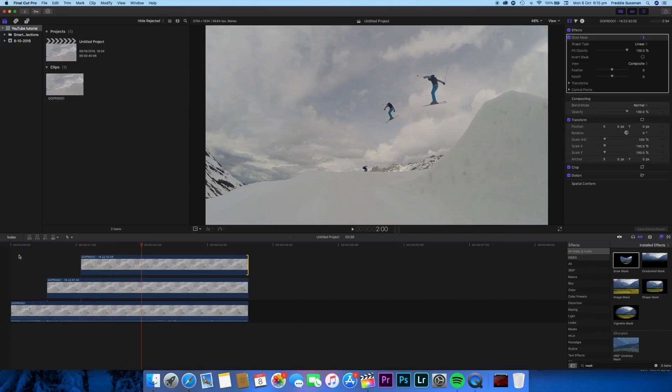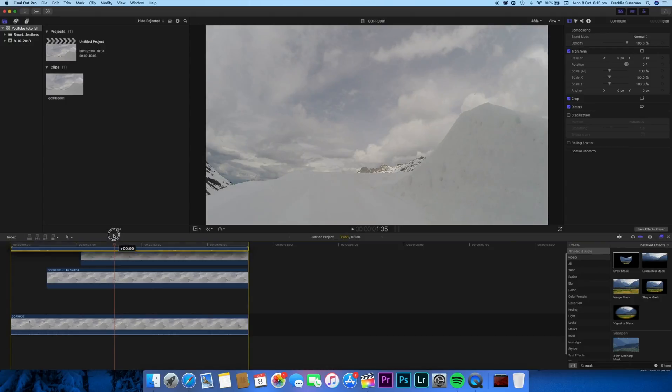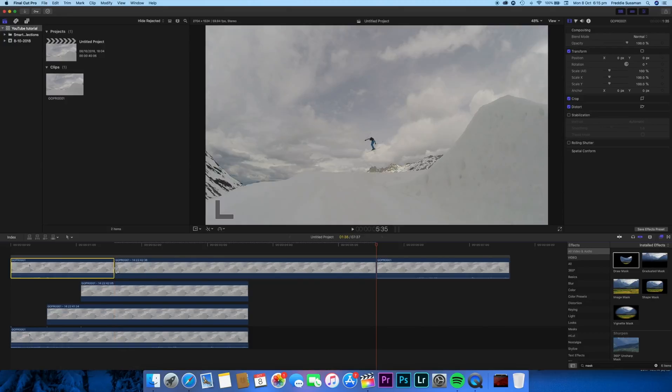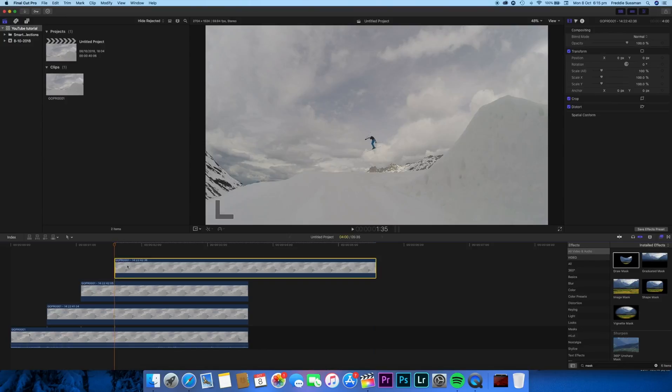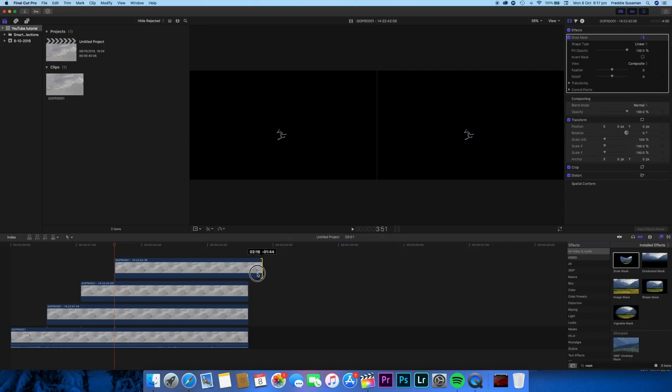Now for the third and final outline. I find where I want the third freeze frame to be — you could do as many as you want but I'm keeping it to three for simplicity. Hold down Alt, duplicate the clip, drag it on top. Press Alt+F to create the freeze frame, delete the before half, make sure it's disconnected, delete that, and go ahead and outline myself one more time.